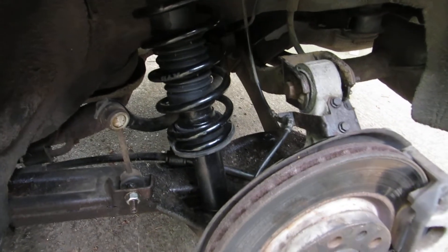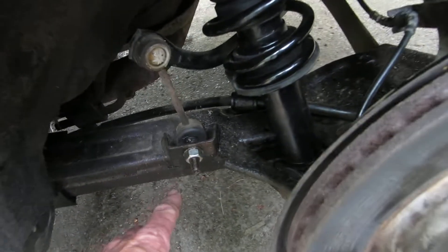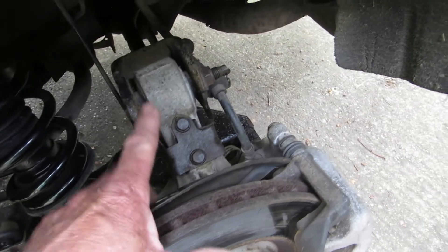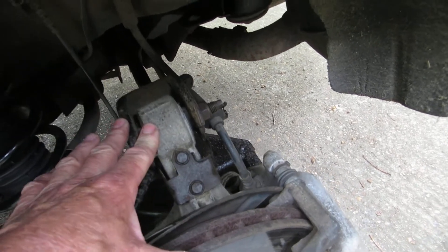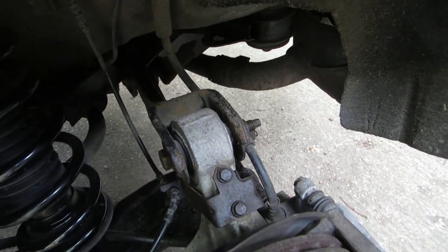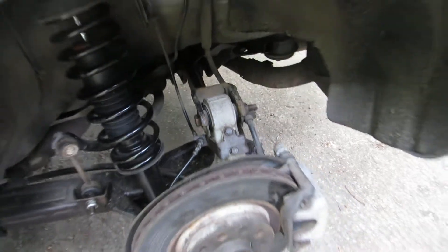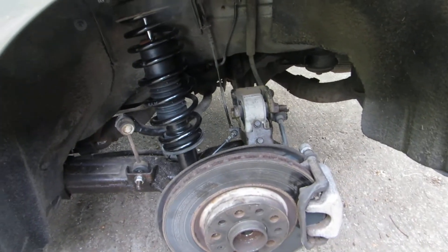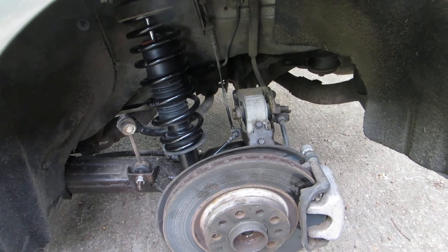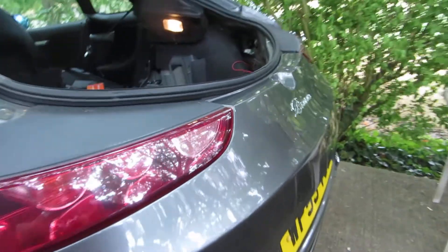You need to release the bolt that holds the bottom of the shock absorber to the arm, the bottom of the drop link, and this top suspension arm which has an adjustable bolt on it. You need to mark the positions carefully before you take it off because you've got to put it back in exactly the same place, otherwise you screw up the geometry. There's a bit more to it than that though unfortunately.